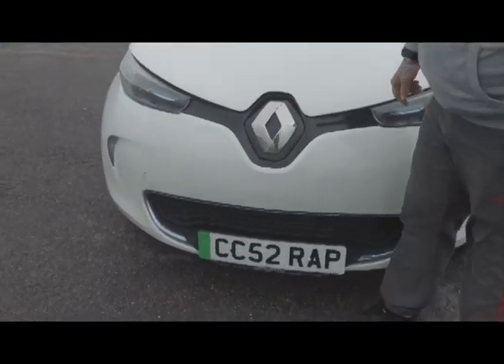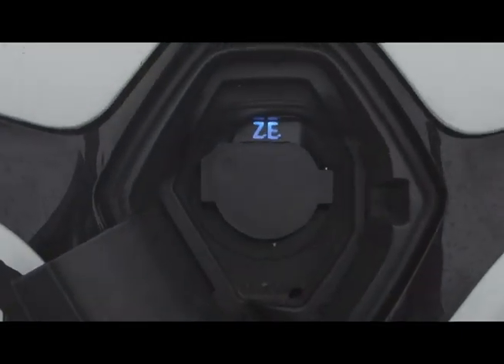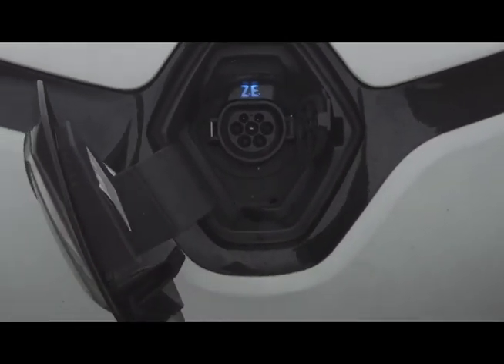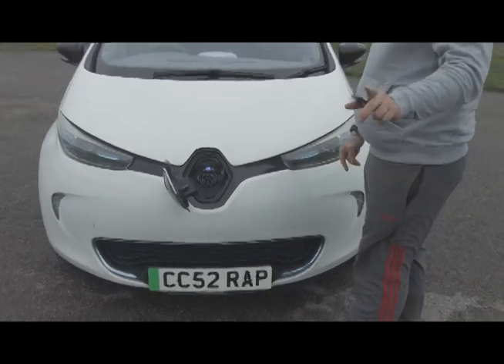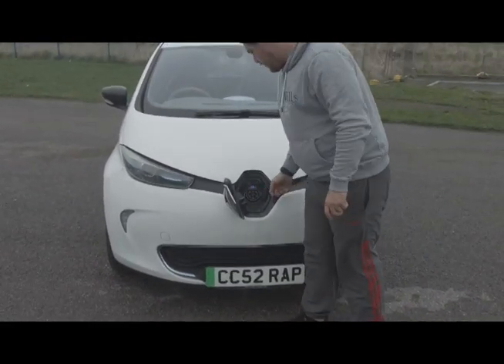As you can see, behind the badge it has neatly got the Type 2 charging port tucked away for when you drive into spaces at the supermarket where you can charge it for free. This is the rapid charge model — you can go from 0 to 80% in around 25 minutes.